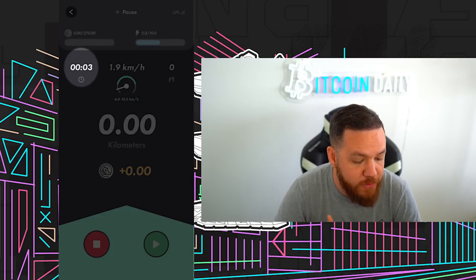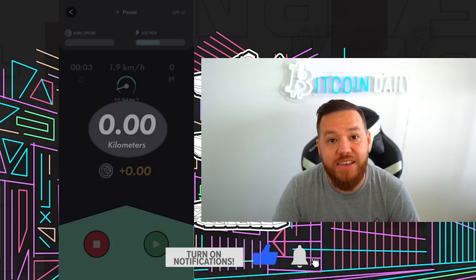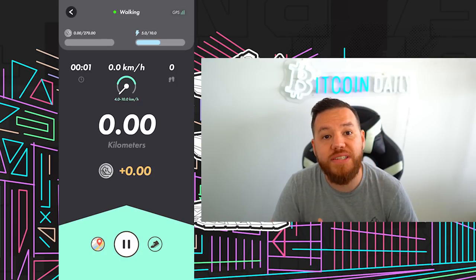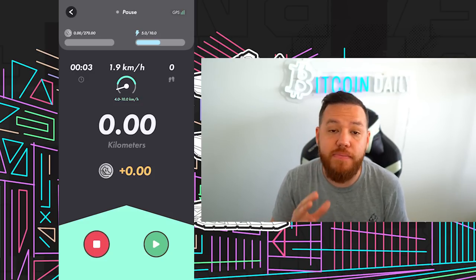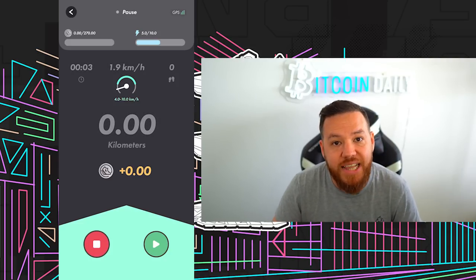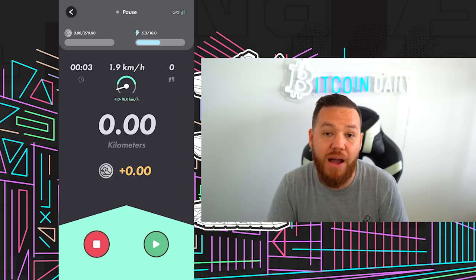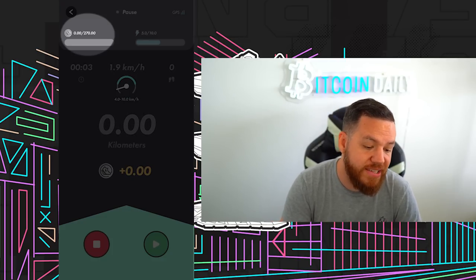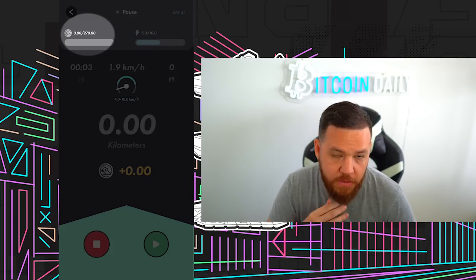To the left of that meter is how much time you've been moving during this session. To the right is how many steps you've taken. In the center is the kilometers you've moved. Right below that is how much GST you've earned throughout the session. Below that you have a pause button — use it anytime you're going to stop walking, running, or jogging, or slow down. Just make sure to pause it and don't let it keep running. Once paused, you have the option to continue the run or completely stop the session. If you pause for more than half an hour, you have to start your session over. On the top left it will show you how much GST you've earned for the day and what your daily cap is.